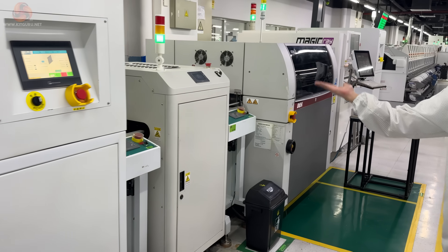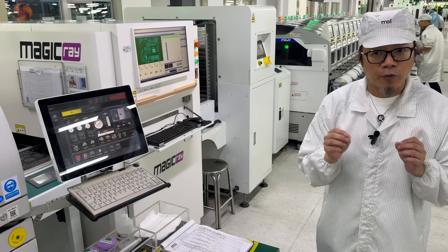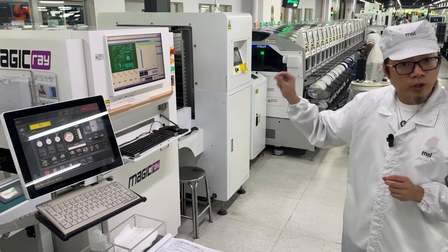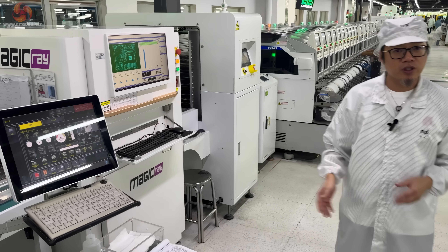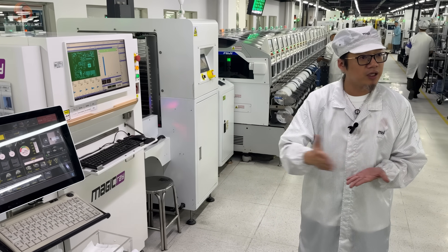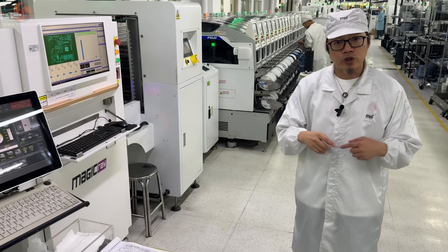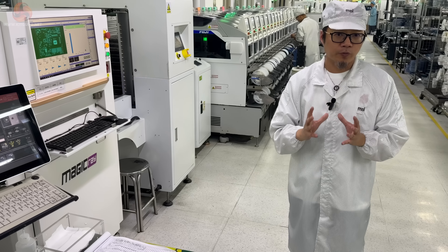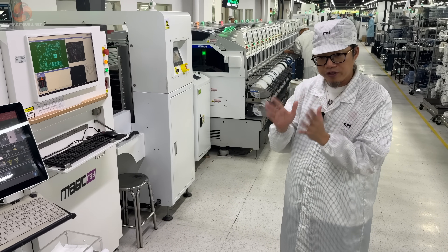So far we have seen the production line working on the underside of the board, and at this stage each Z890 board goes into a flipper device that turns the board upside down so that the rest of the mounting can continue. Ethan explained that the first part of the production process is relatively straightforward and now things are going to get a lot more complicated. Before getting to the second stage of production though, there's another holding machine and another inspection sensor that does a deep dive onto the board to make sure everything's perfect before it continues down the line.